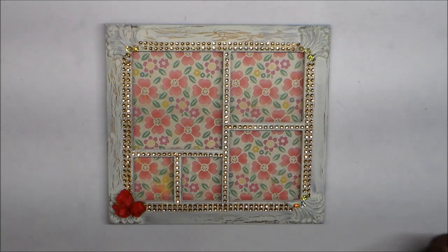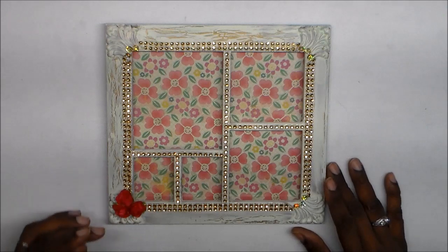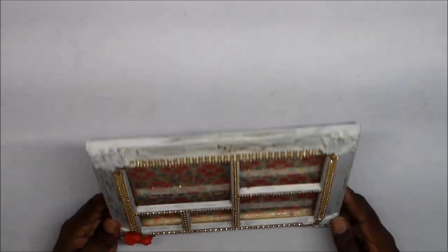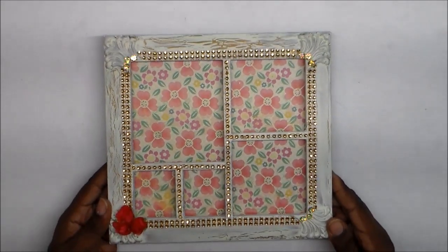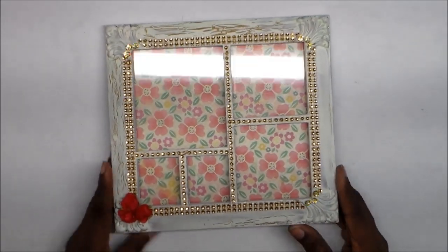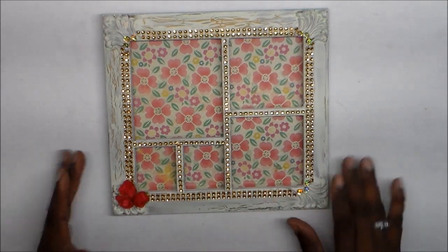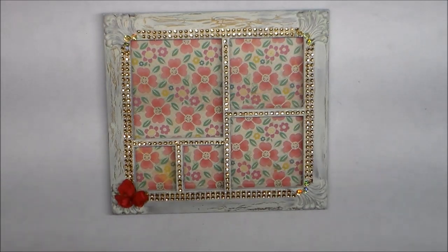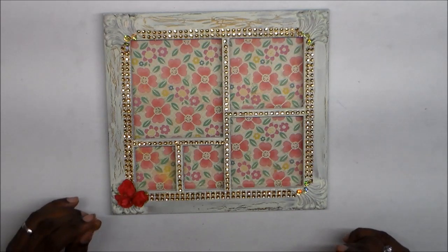I didn't wait for it to dry on its own — I used my heat gun to speed up the drying and get the crackling effect. I used an off-white paint, but for some reason it got a slight green tint to it. That's probably because I used acrylic gold paint underneath rather than spray paint, but no big deal — it actually works out nicely.